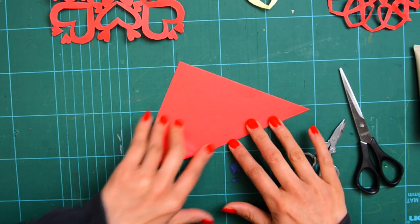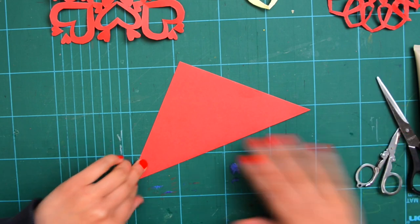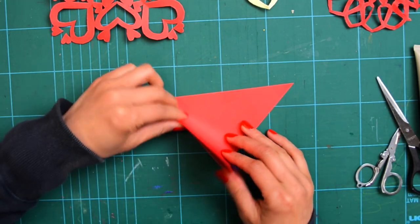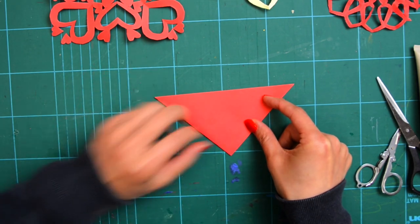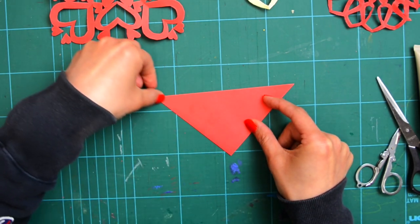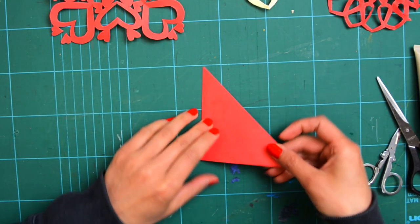So first, we do a little bit of origami. And then fold in half again to make a smaller triangle. And then half again.